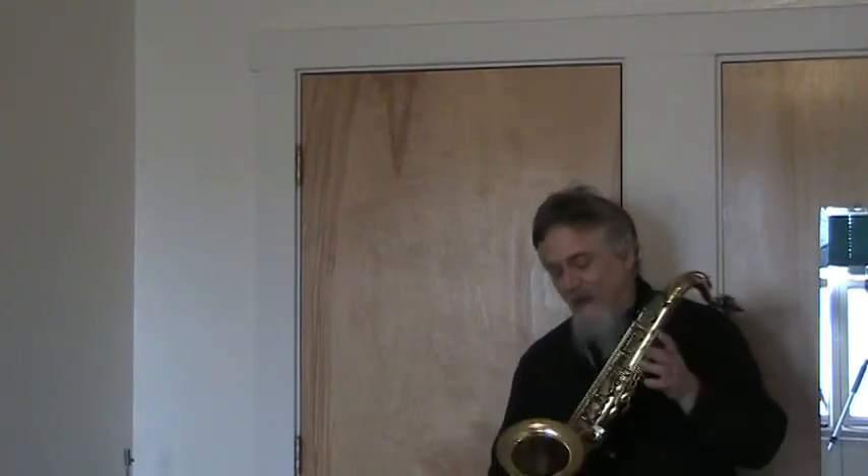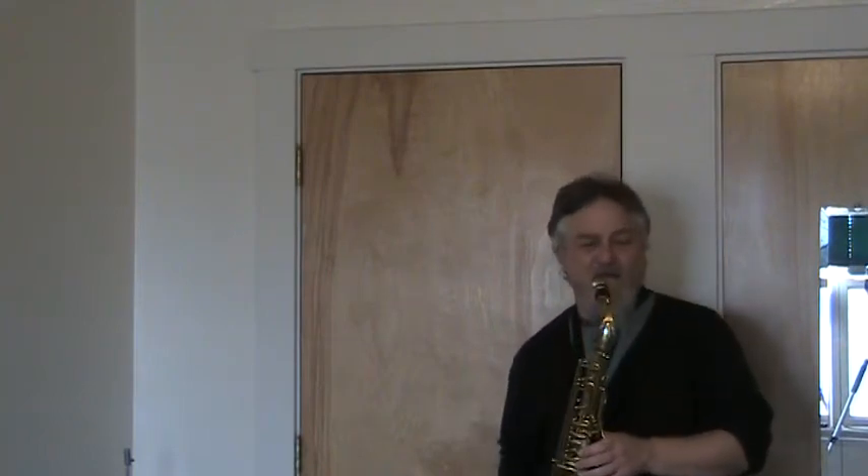Matching serial number on the neck, original lacquer. It's in somewhat rough condition as it's been played quite a bit, so there are scratches everywhere. Not really any dents, but I see a couple of re-solders and actually one dent and a repair to the neck. So this is very much the classic player's horn and you'll hear why. The pads are old — this is not going to hold up for that much playing. It's going to need an overhaul in the near future, but you can hear it's an incredible sounding horn.